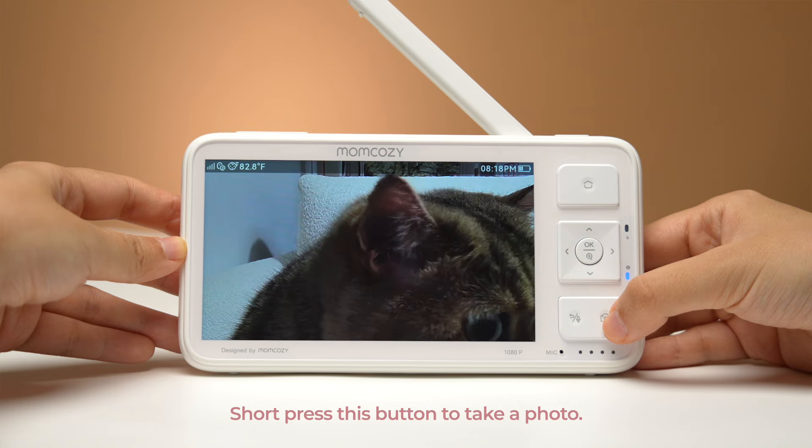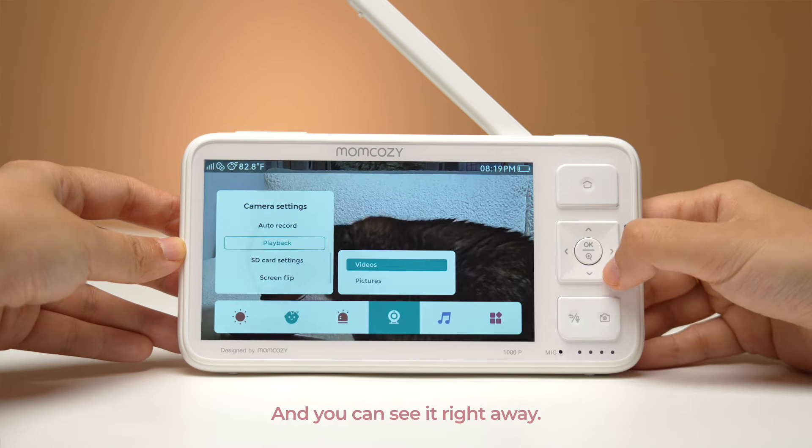Short press this button to take a photo, and you can see it right away.